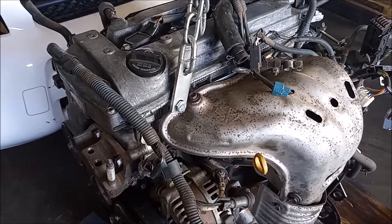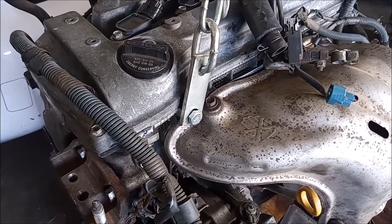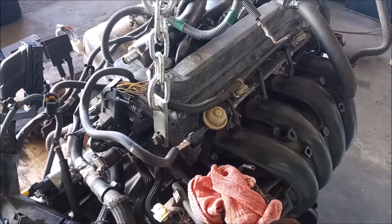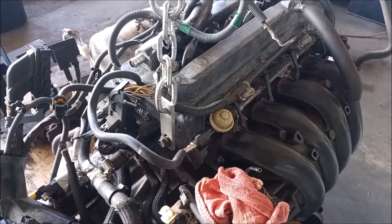The engine has two lift points. The first lift point is an M10 bolt just near the oil filler. The second lift point is right above the transmission — it's also an M10 bolt.